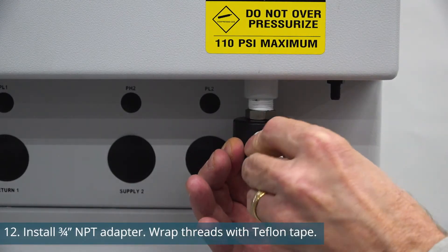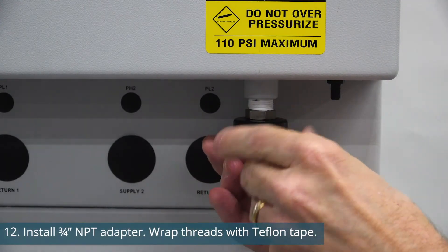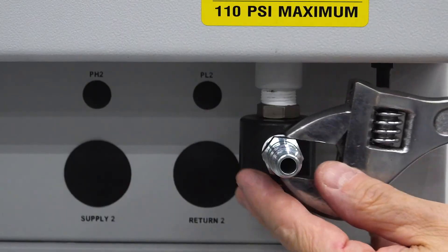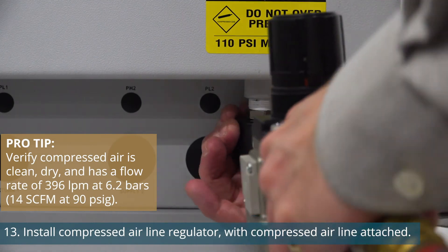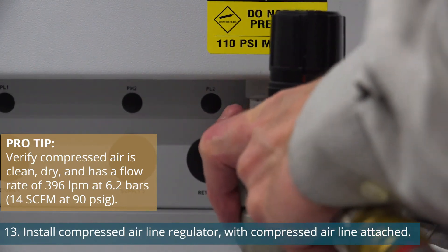Install the 3/4 inch NPT adapter. Be sure to wrap Teflon tape around the threads and make sure it's snug with an adjustable wrench. Then connect the optional compressed air regulator with the compressed air line already attached.